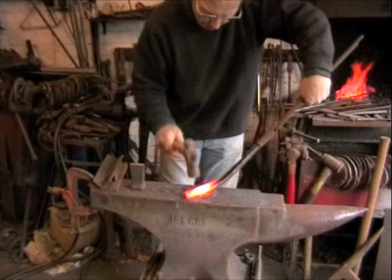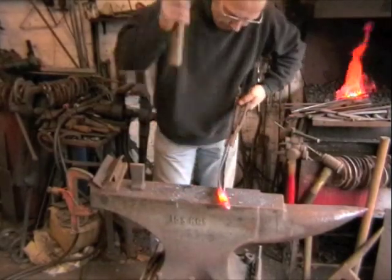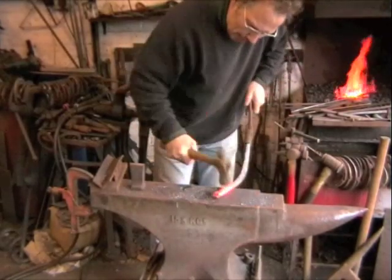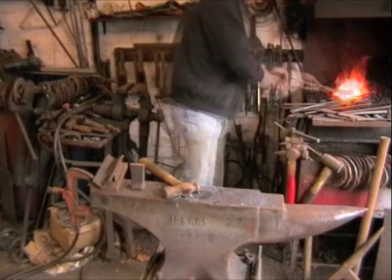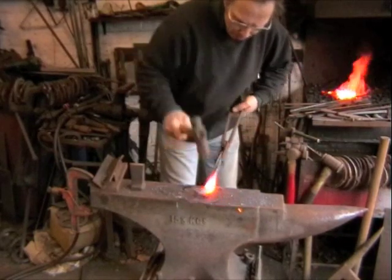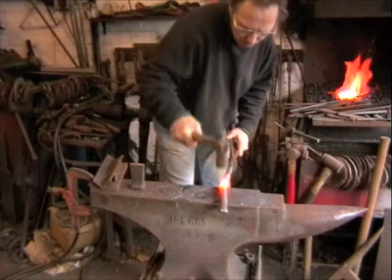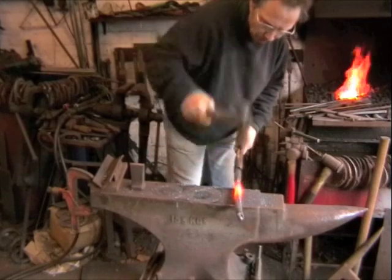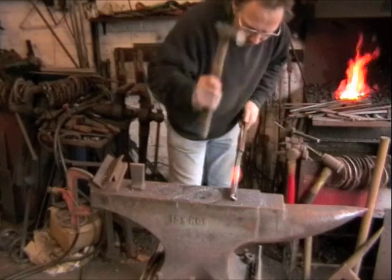I'm bending it over. It's actually quite time consuming this one. I'm doing it over a power hammer. I don't want to work too much on the middle — I want to keep the middle a little bit fatter if possible. It makes the body seem a bit fatter because the snakes are sort of slightly tapered from end to end.